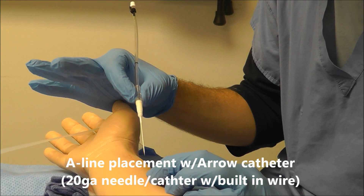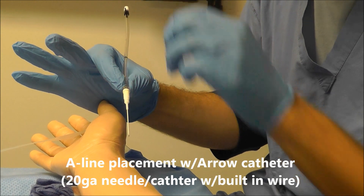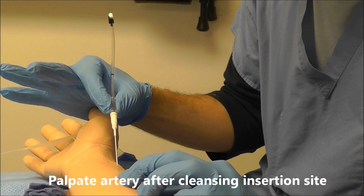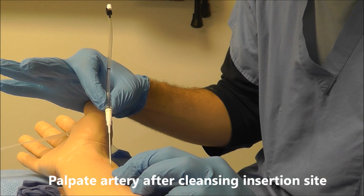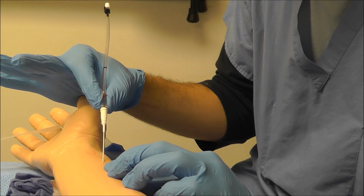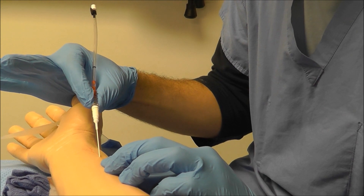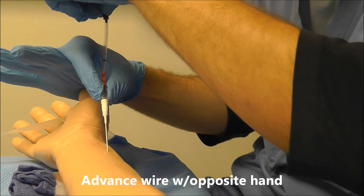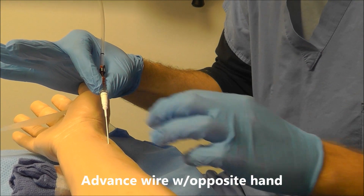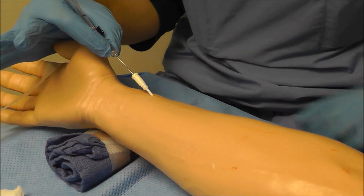For this type of A-line, I'm going to use an arrow kit that's got a wire. I'm going to feel the pulse here with my non-dominant hand, going at a roughly 45-degree angle until I see a flash of blood. So I've got my flash of blood — now I lower my angle a little bit and advance this wire. Once that wire's in, I should be able to just advance the catheter over the needle.